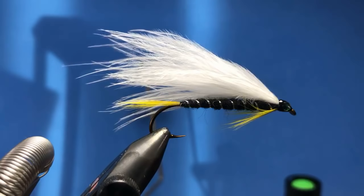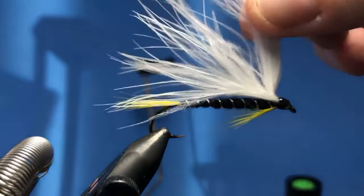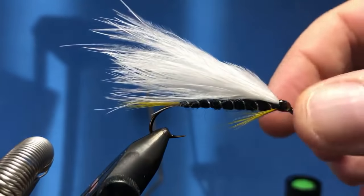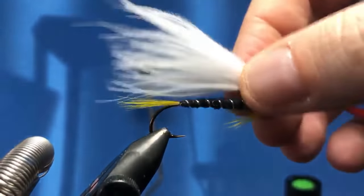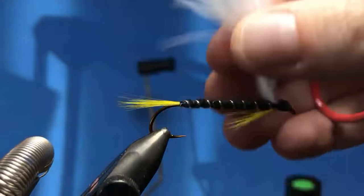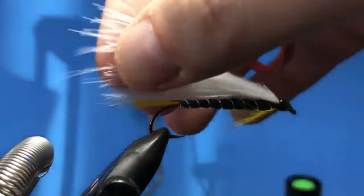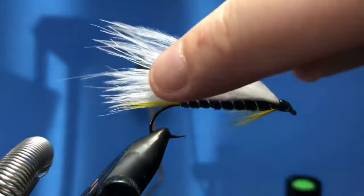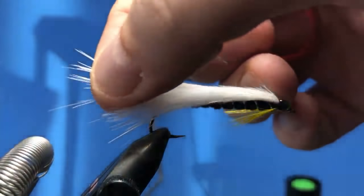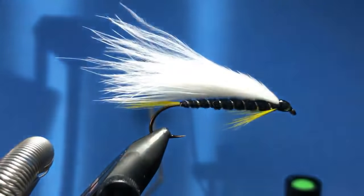So Brian — the two stages for the wing — there are a couple of reasons. With bucktail especially, if you tie in a large amount all at once it doesn't secure as well without getting a little bit of flaring. Much less so with the marabou, but I just kind of stagger it a little bit: the first tie goes to here, and then the second one goes a little bit longer, so that'll just help kind of stabilize the fly as it flows through the water.